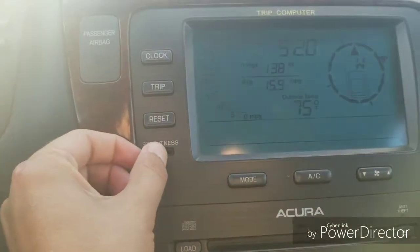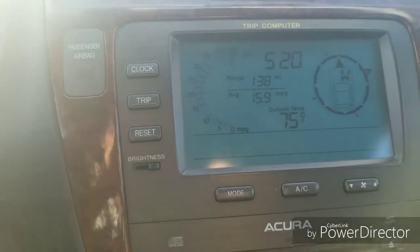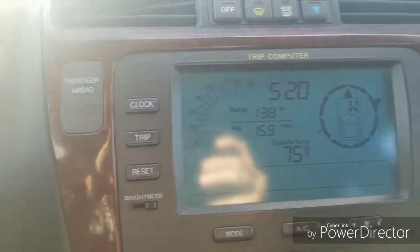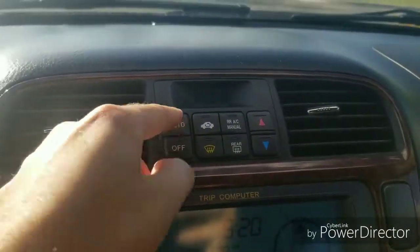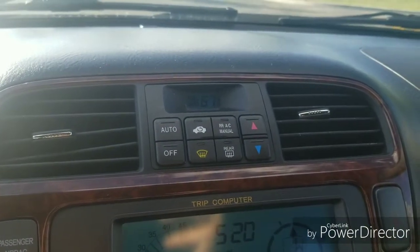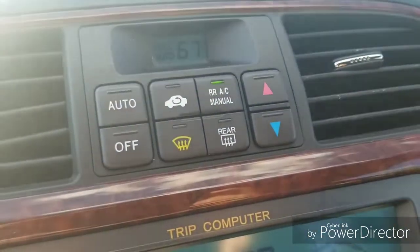You can adjust the brightness and turn it off — easier to see at night. Passenger airbag indicator as well as your hazard switch. And then automatic climate controls, which also includes rear defrost and rear climate controls as well.